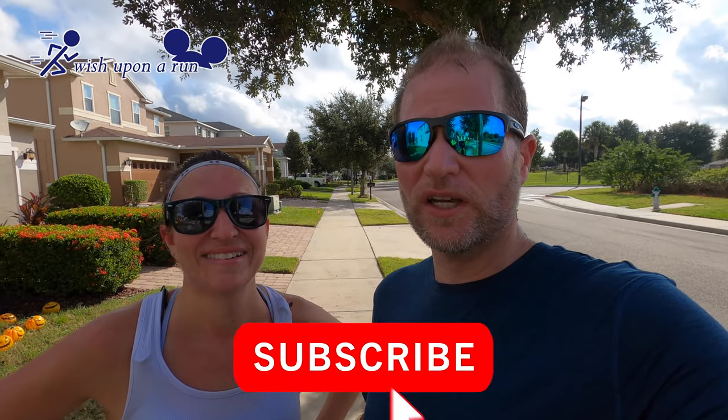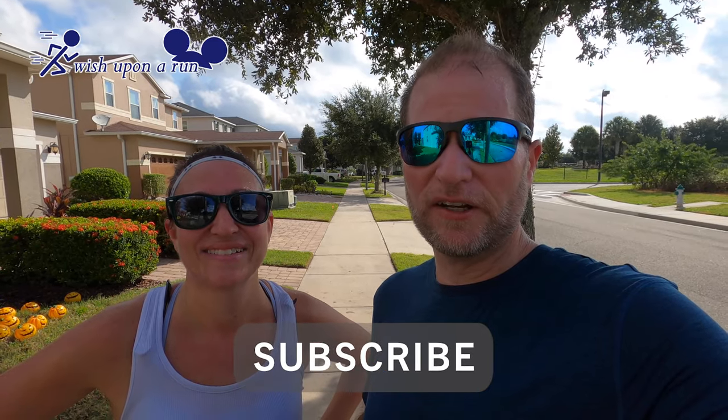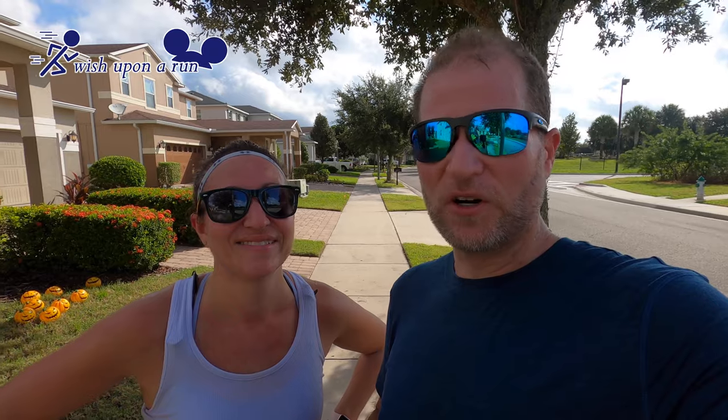This is our review of the Under Armour sports mask for Wish Upon a Run. If you haven't subscribed yet, please do — we're at Wish Upon a Run on YouTube and Facebook. Look for all our great content about running, safety, running at Disney, and running at amusement parks, or just running in general. Thanks for watching, and we hope you enjoyed this review. We'll see you next time!